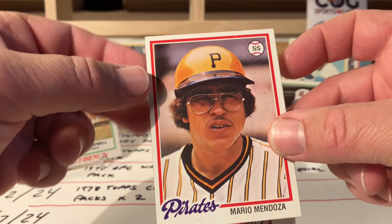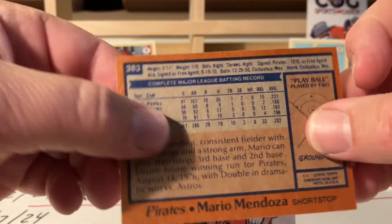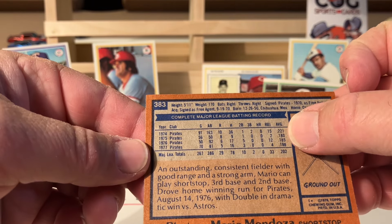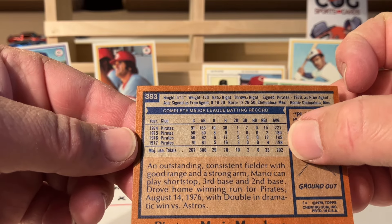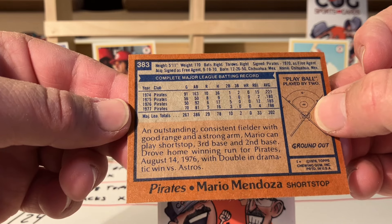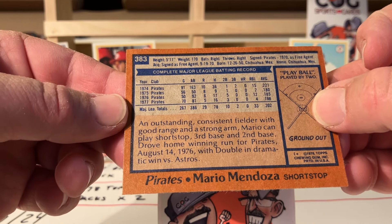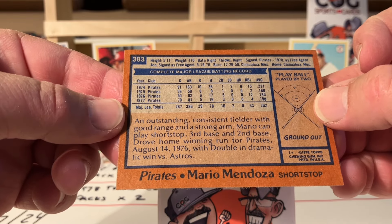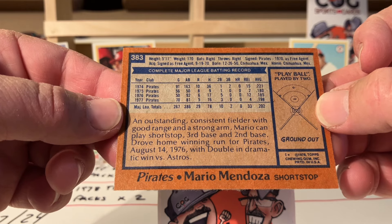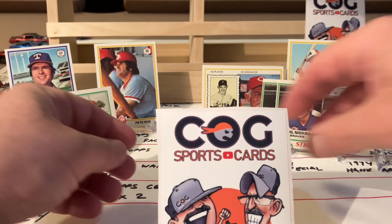Mario Mendoza! Always look and see what he was batting at that time - he's over the Mendoza line, but just because of the one season where he hit a whopping .221, then he was in the high ones, then his .202. 'Outstanding consistent fielder with good range and a strong arm. Mario can play shortstop, third base and second base. Drove home winning run for Pirates August 14, '76 with double in dramatic win versus the Astros.' That's funny.